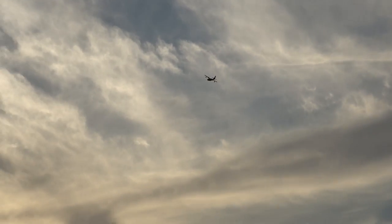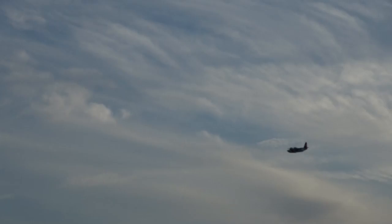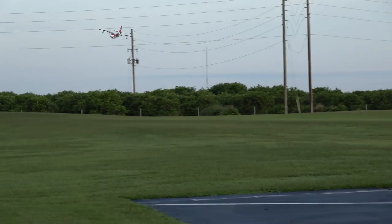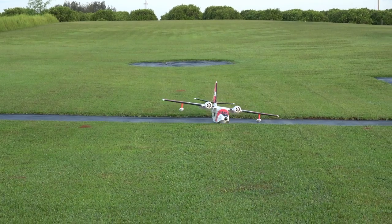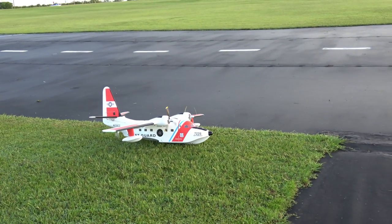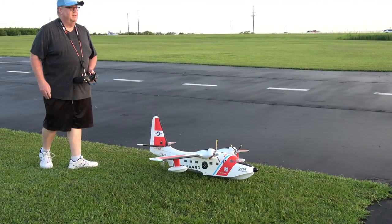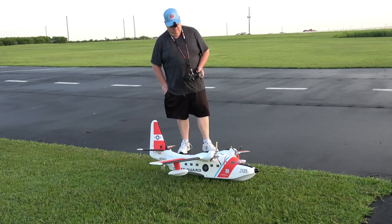Yeah, not bad at all. I gotta tell you folks, now I understand why this model was so popular. Let's see if we can bring it in here and land it right here at our feet. Oh man, what a nice model! Motor off, flaps up — still got a minute and 14 seconds left.